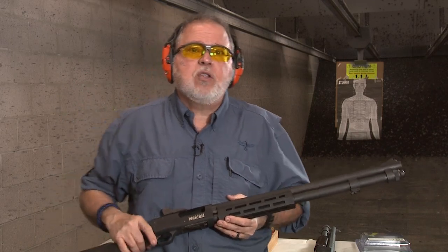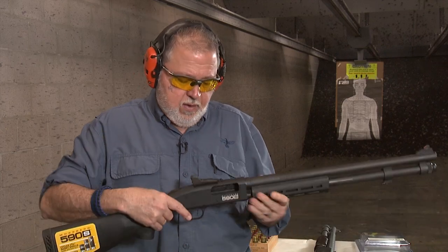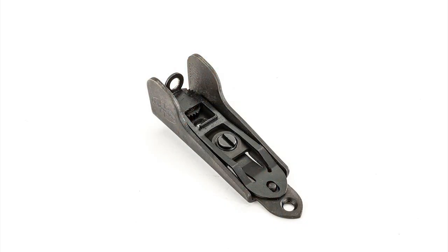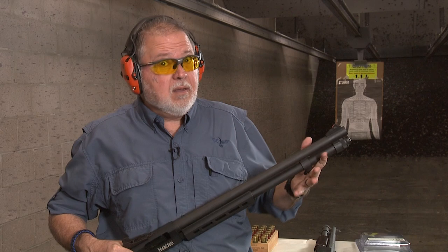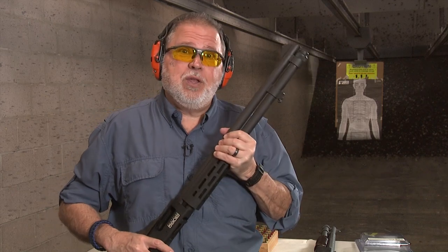Let's talk about the features. The stock is your standard Mossberg synthetic, ready to go. The rear sight is a Mossberg-branded, fully adjustable ghost ring — the same as on the original 590A1, though I removed mine to install XS sights with a rail. Mossberg does offer that on higher-priced models. The front sight has an orange dot, which works great.